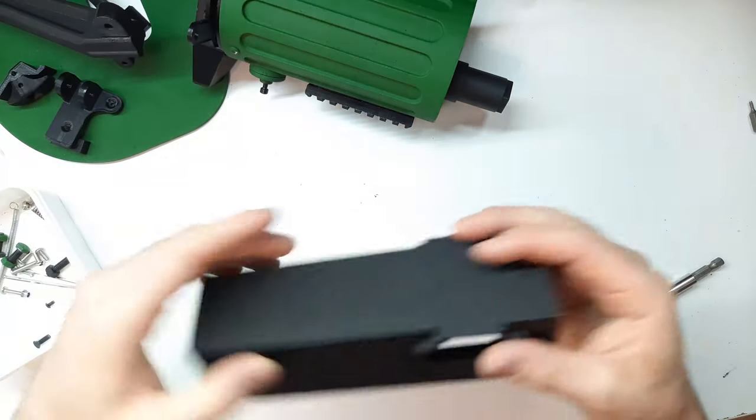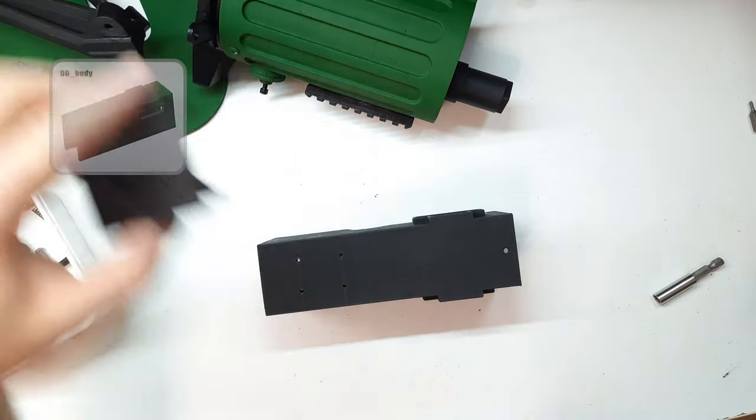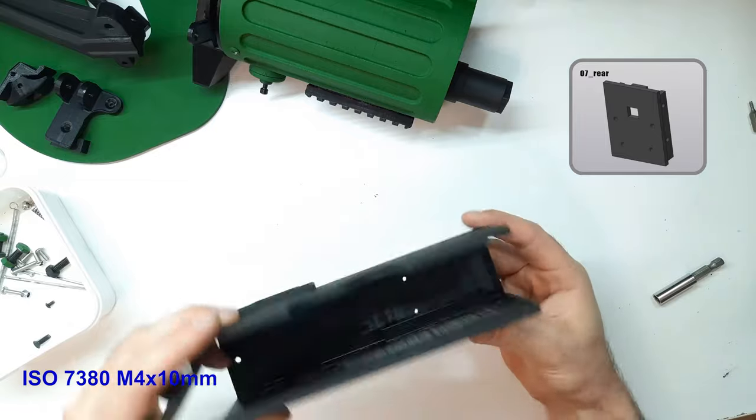Now let's assemble the body. We attach the buttplate, part number seven, to the main body part — part number six — and fix it with four ISO 7380 M4×10mm screws.